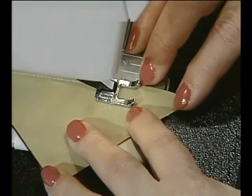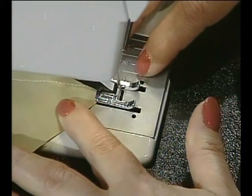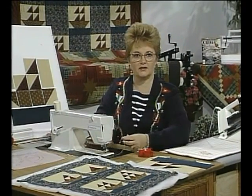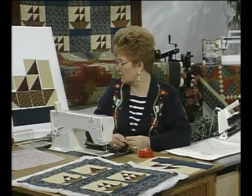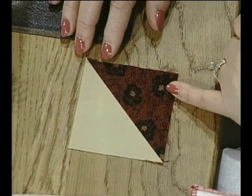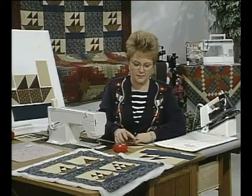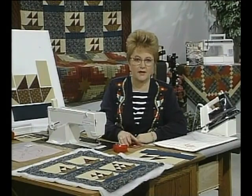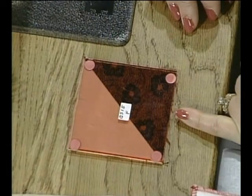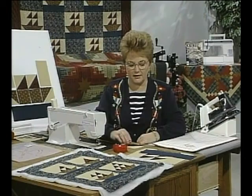You would chain sew until you have enough for a whole sailboat, but before you start chain sewing you need to give yourself a sewing test to make sure your seam allowance is correct. Take one of the sails down so you can see what it looks like, then place the template down on top of the sewn square and see if it matches up. That will give you confidence to continue because you'll know your seam allowance is correct.